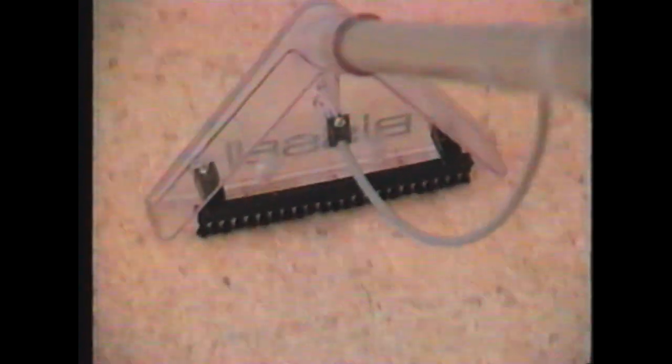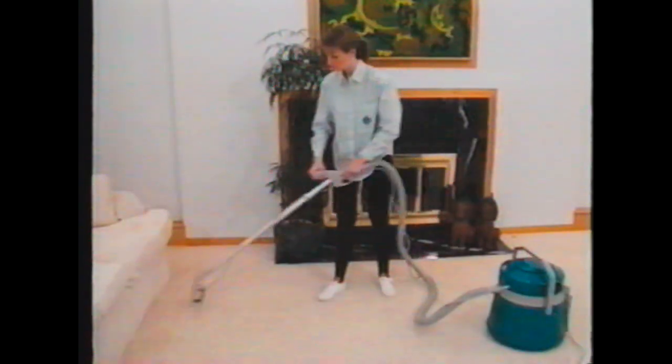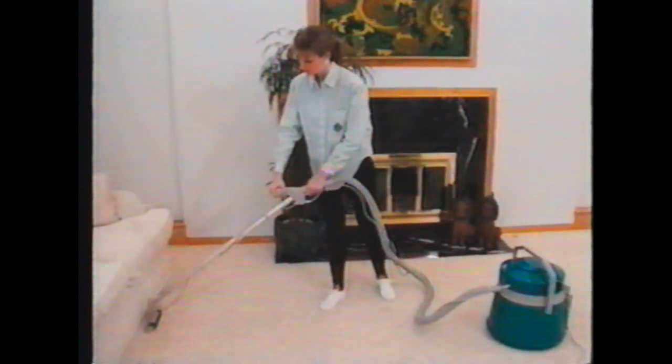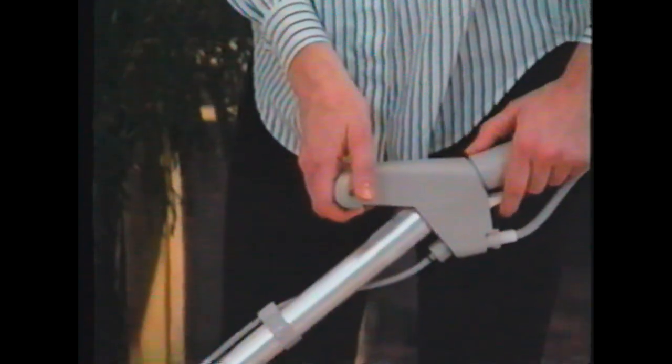Place the floor nozzle on the carpet. Press the trigger to release the cleaning solution and immediately begin pulling the wand toward you. Pulling too fast won't allow proper cleaning, while too slow may soak the carpet. When you've pulled the wand back to you, release the trigger. Then move the wand next to the section you just completed and repeat this process.